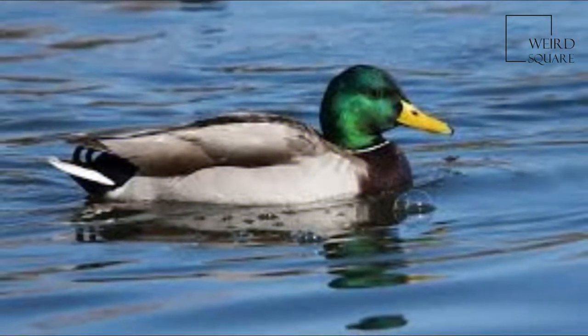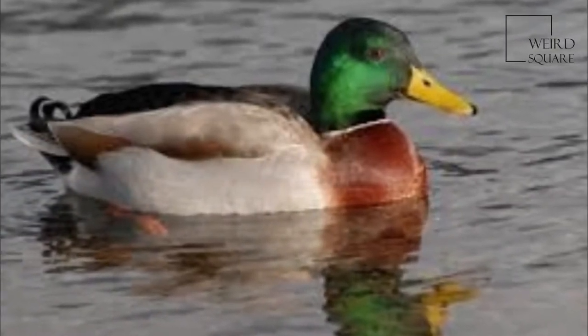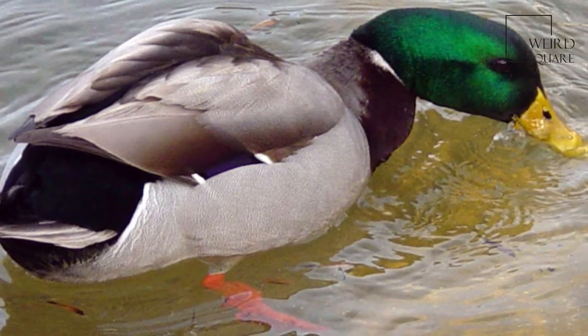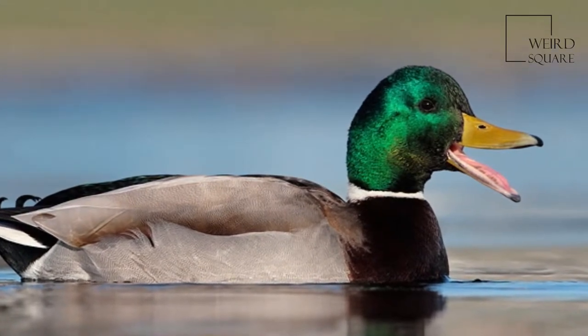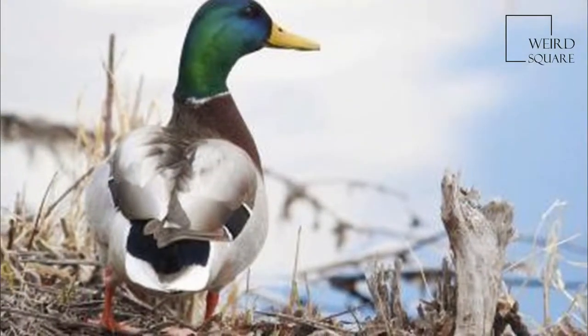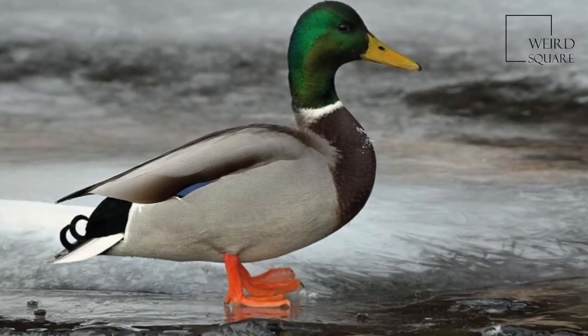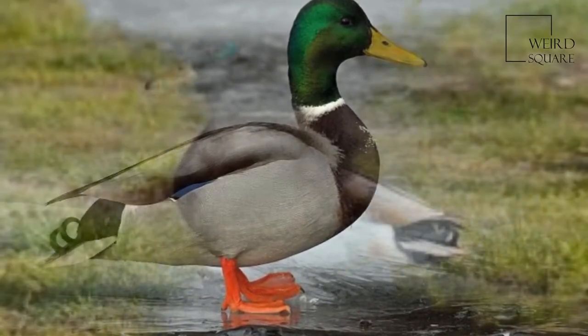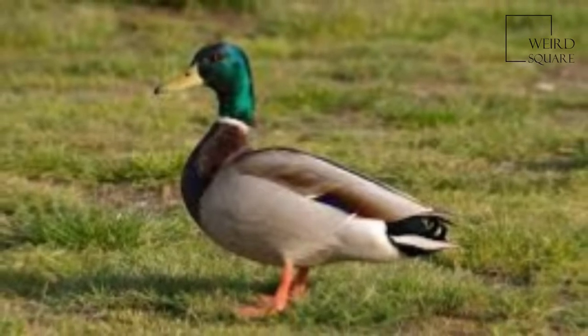Both sexes have an area of white bordered black or iridescent blue feathers called a speculum on their wings; males especially tend to have blue speculum feathers. It is 50 to 65 centimetres (20 to 26 in) long, of which the body makes up around two thirds the length. The wingspan is 81 to 98 centimetres (32 to 39 in), and the bill is 4.4 to 6.1 centimetres (1.7 to 2.4 in) long.